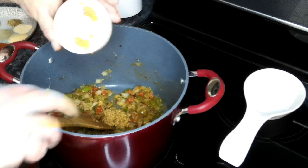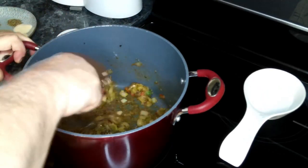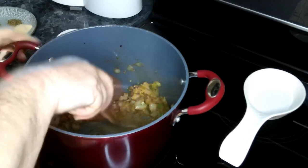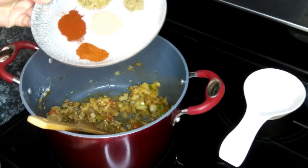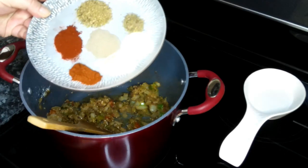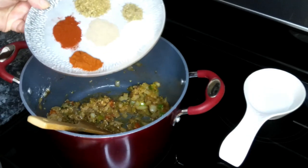Now we're going to add in our garlic. Give that a quick stir. Then we're going to add in our seasonings: oregano, thyme, paprika, cayenne, red pepper, onion powder, and garlic powder.